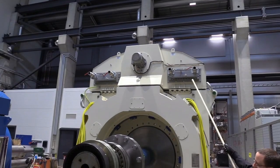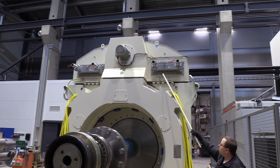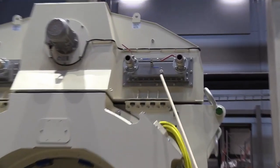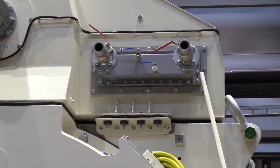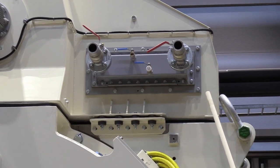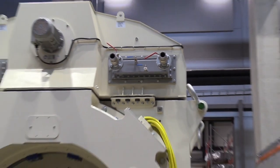The heat exchanger water connections are shown here. We have the outlet on the leftmost side and the inlet on the rightmost side. This side of the machine where the cooling liquid connections are made is the propeller side of the machine.